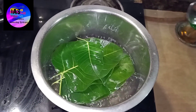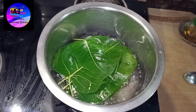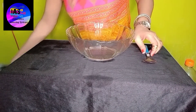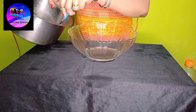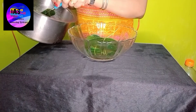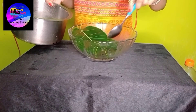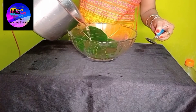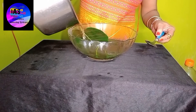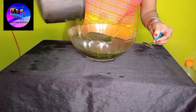Almost five minutes are over, so I'm going to switch off the gas flame and let it cool for some time. Once the water is cooled, we will transfer it to another container - preferably a glass container. Do not use a metal container. We'll transfer all our leaves and pour the water into the glass container, cover it, and keep it for about 15 to 20 days. Every alternate day we are going to change the water.